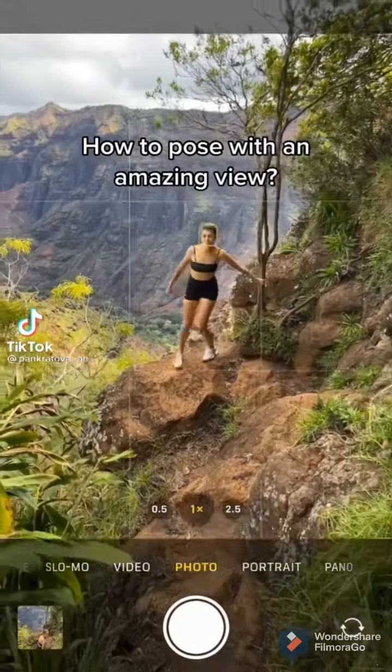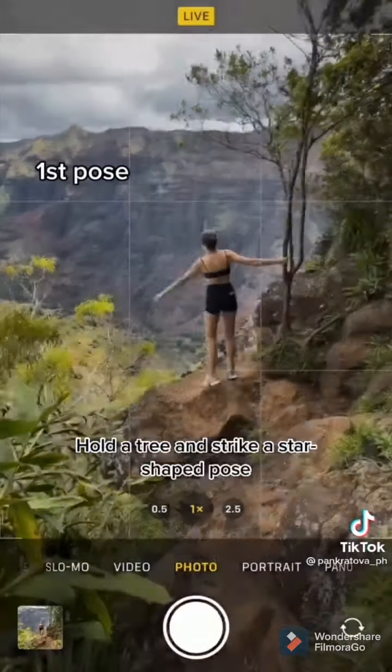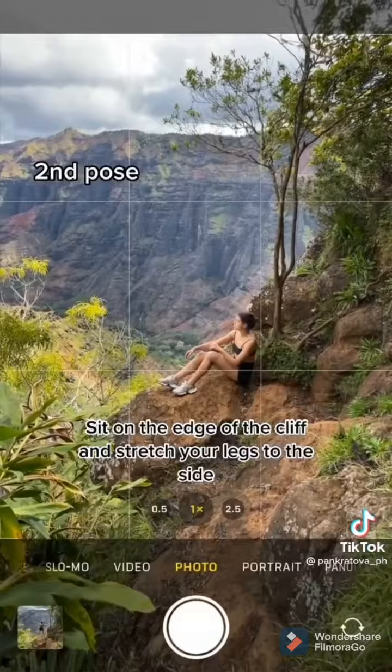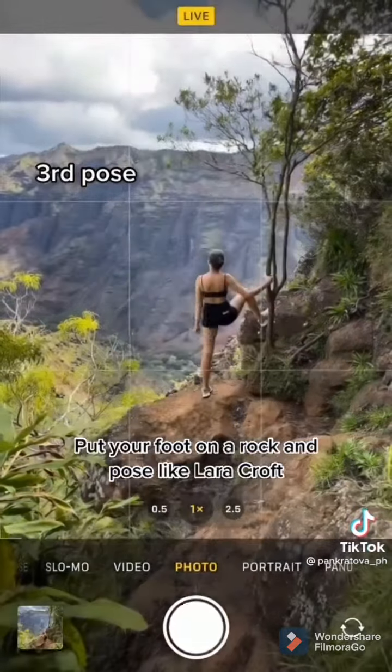How to pose with an amazing view — please not like this, let me show you. First pose: hold a tree and strike a star-shaped pose. Second pose: sit on the edge of the cliff and stretch your legs to the side. Third pose: put your foot on a rock and pose like Lara Croft.